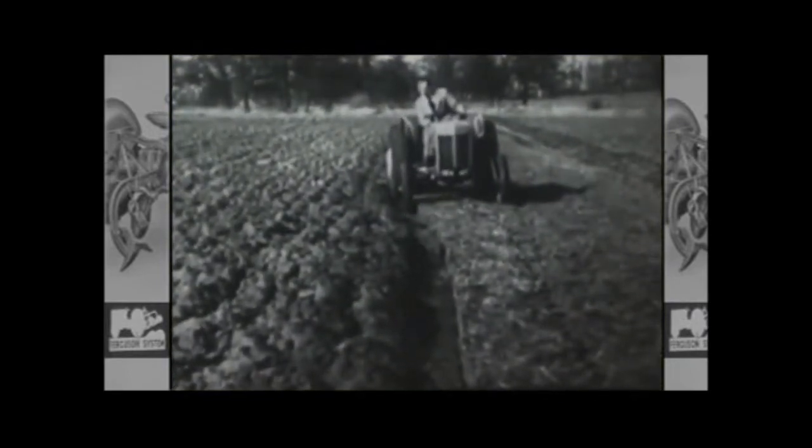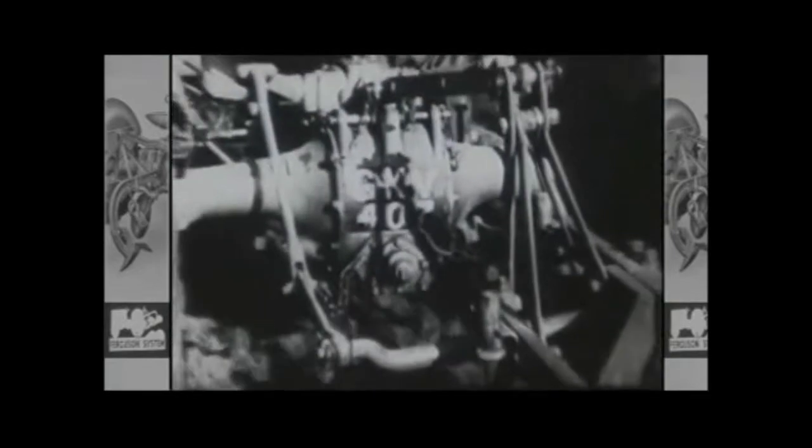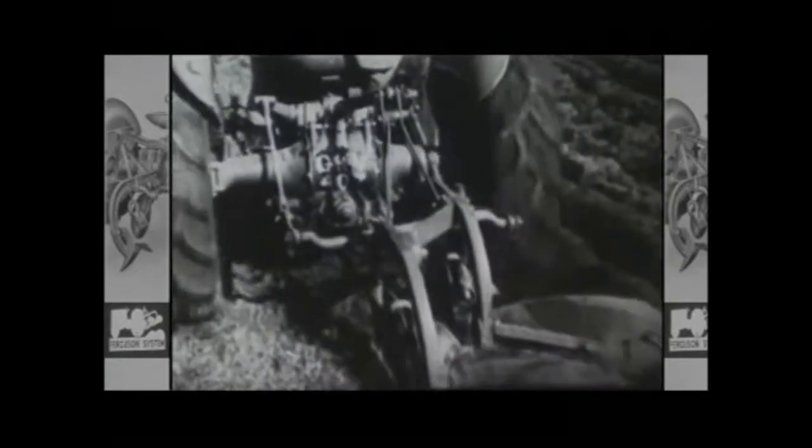Our first film is an introduction to the art of good ploughing, featuring the fantastic little grey Fergie. With this revolutionary tractor and its innovative three-point hitch carrying a Ferguson plough, the farmer could cultivate his lands more effectively, improving the quality and efficiency of his ploughing.